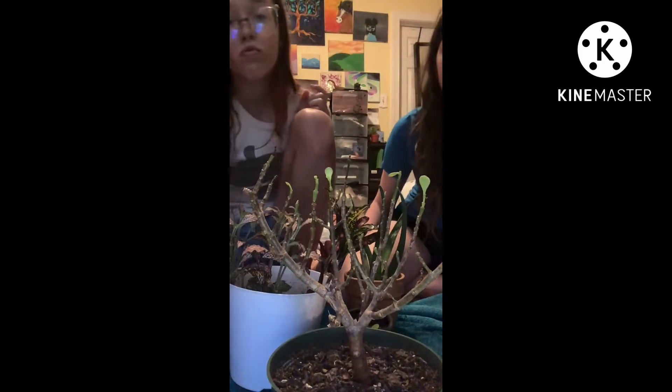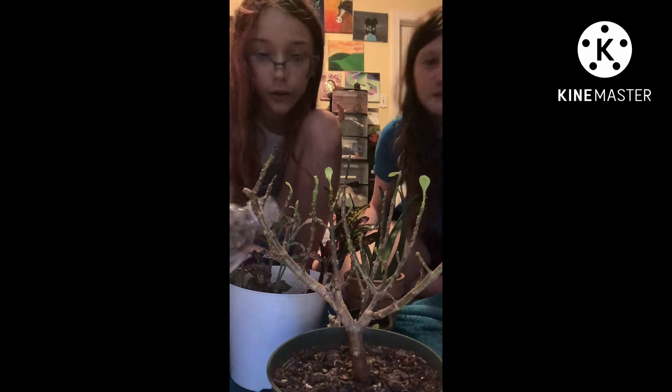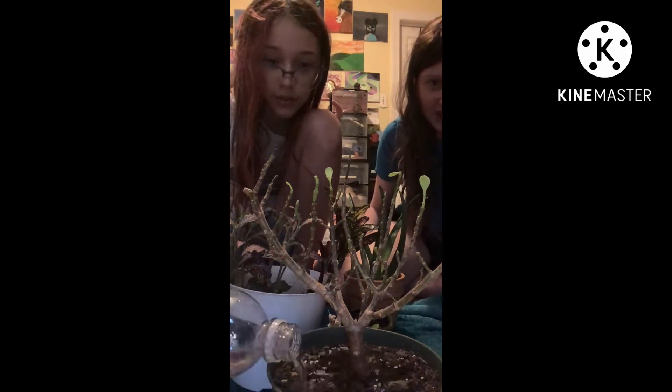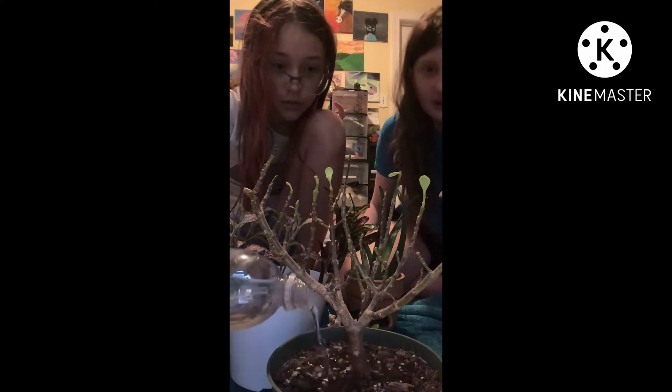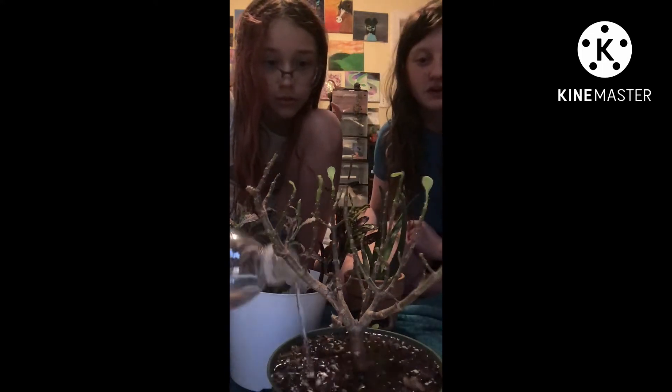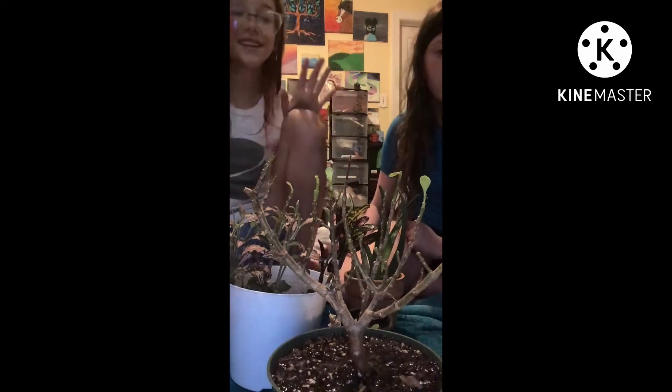Sadly this one is very severely dying, so we're going to try to recover her. She used to have no leaves and now she has some. I left for one week and came back and she was just dead. She has some new growth though — I'm not going to touch it because I'm scared. We're dousing her in water so she'll hopefully grow back.